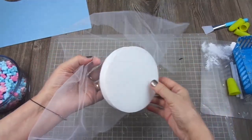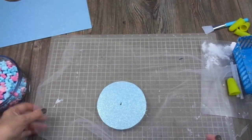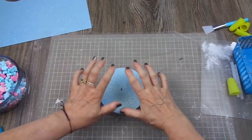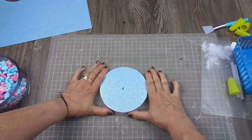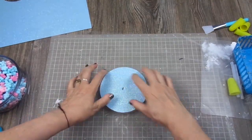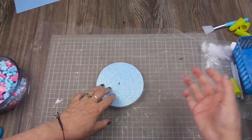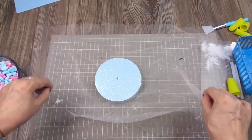I bought from Dollar Tree a bag that comes with two of these foam circles. I had this piece of tulle around my house in a box, so I applied hot glue all around the circle and placed the tulle on top and pressed it this way — I didn't touch the tulle, I pressed it so it got glued perfectly. And before the glue dried I applied this circle of scrapbooking paper. This is the paper I used — I think it's from Hobby Lobby. I pressed again and glued them together so the tulle is perfectly adhered to the circle.